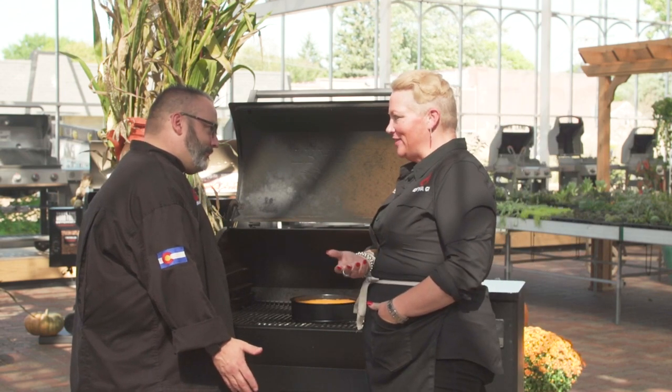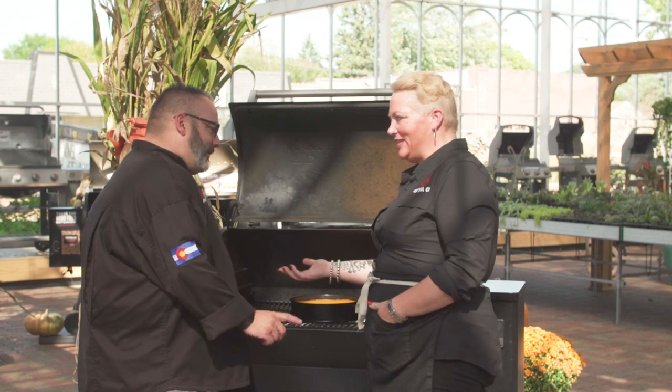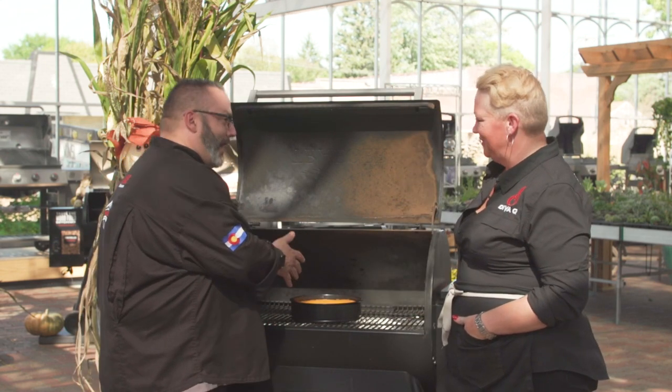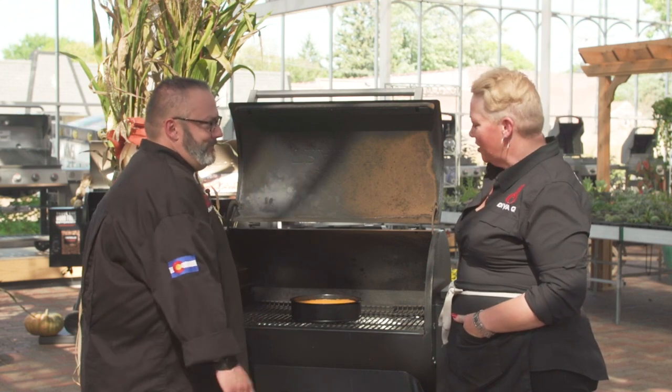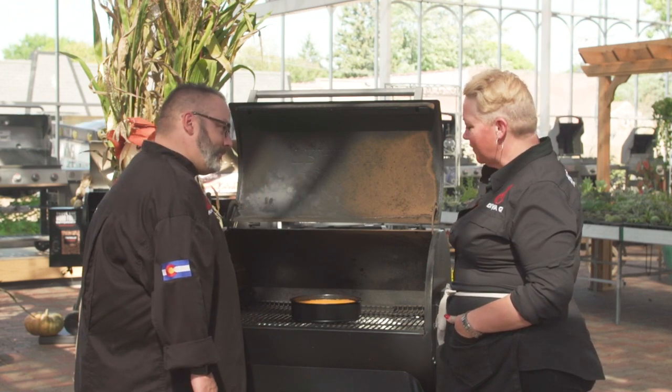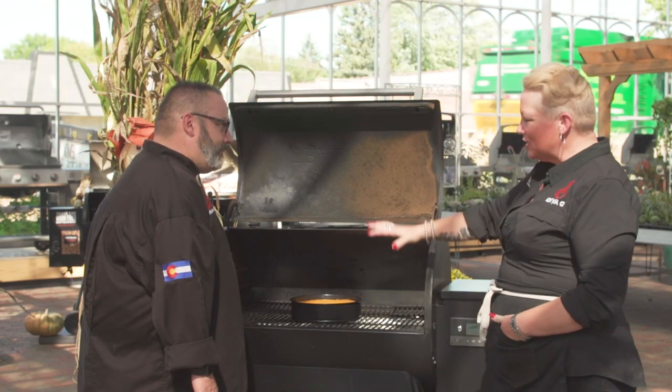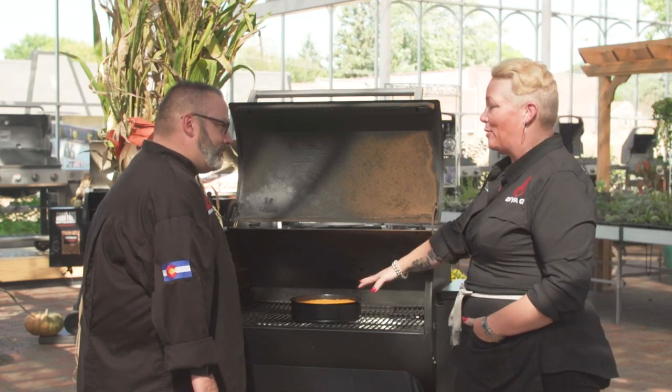Finish on the grill, and for Thanks Grilling, why not get a couple things done early? I'm confused — no water bath, and no cracks. What gives? It's all about the convection design, the right pellets and the right grill — a low and slow cheesecake that literally comes out perfect.